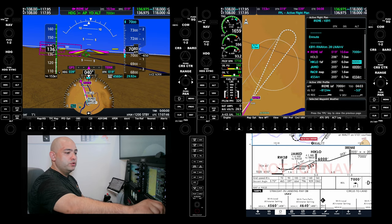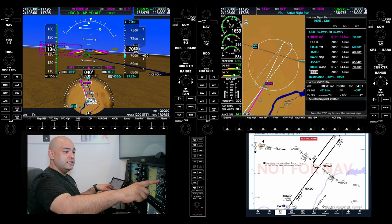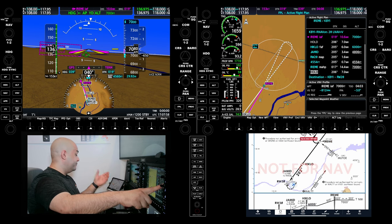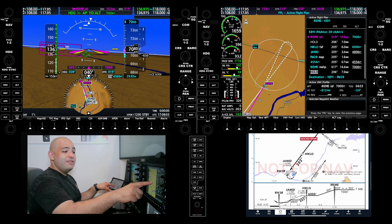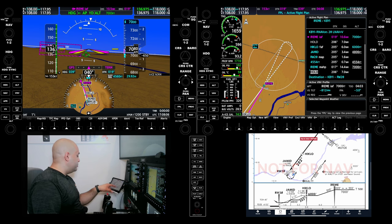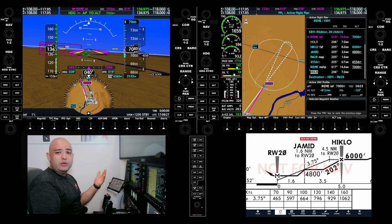Now that we've loaded the approach, we're going to check it. We're doing IREME at 7,000 — we're going to hold. It's a seven-mile hold. The final approach fix is 6,000. HIKLO is 6,000. We do have that JAMIT at 4,800. And this is a 3.75-degree descent angle. We're going to see how the G1000 vertical guidance it was providing. I'm going to do my mental math — I'll talk about how to do that mental math as we fly the approach for the descent planning, but at the moment it's showing 3.75.